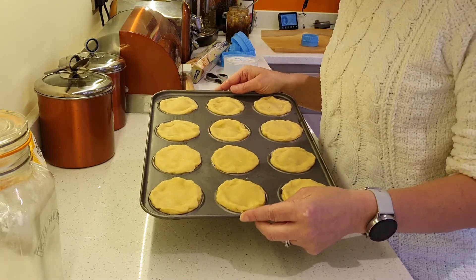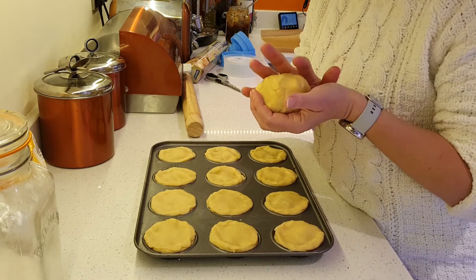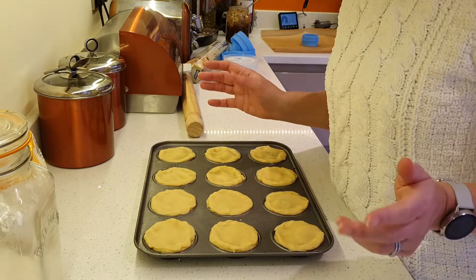Here we have 12 mince pies ready. What you can do with the leftover pastry is roll it into a ball and put it in the fridge — wrap it up in cling film or a beeswax wrap. Put it in the fridge and it'll last for a couple of days, or put it in the freezer and it'll last even longer.